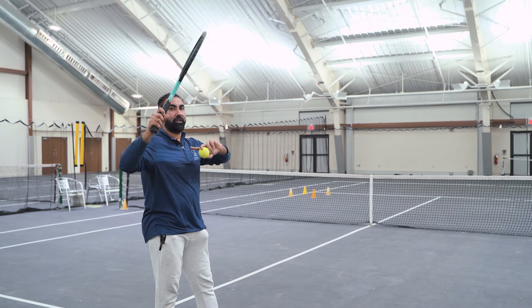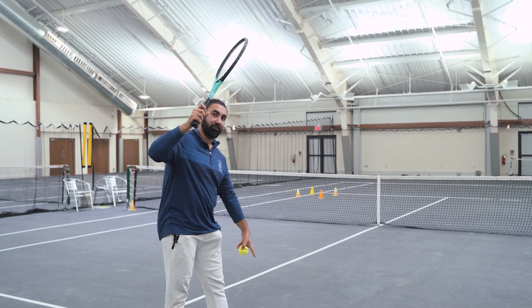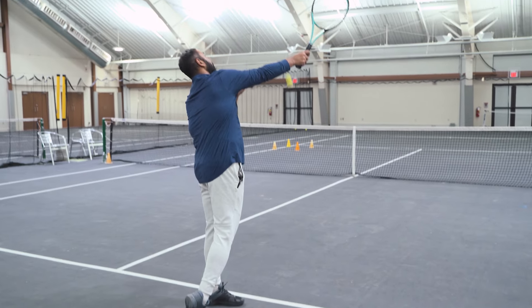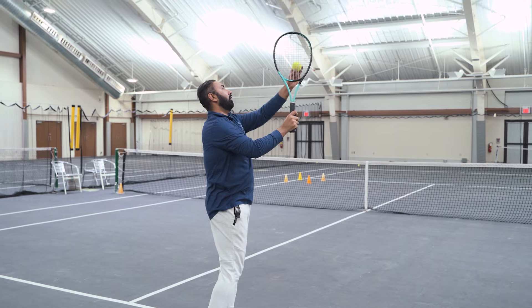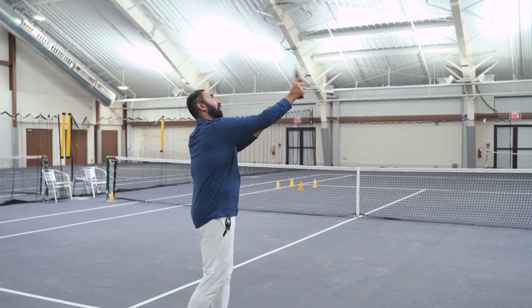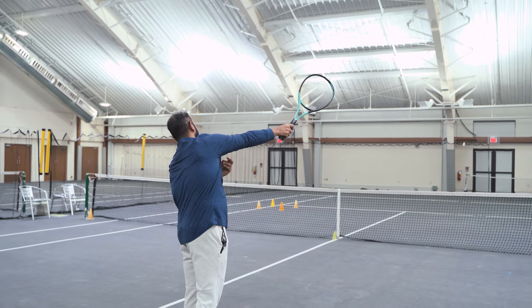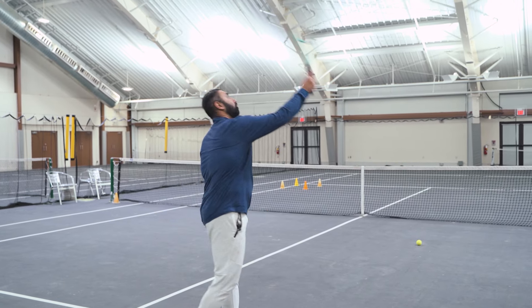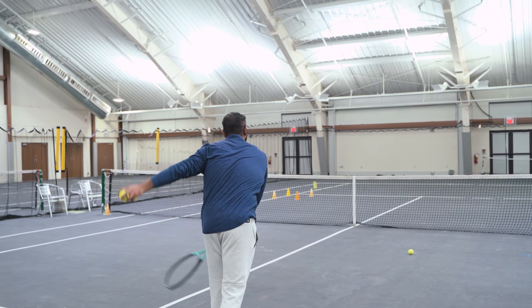We're going to start off with an abbreviated motion at the service line — racket already up — just a short motion to feel what a slice looks like and what it feels like when it hits the strings. The racket goes that way and the ball goes this way. Once you get used to that, try a little bit more motion and follow through.